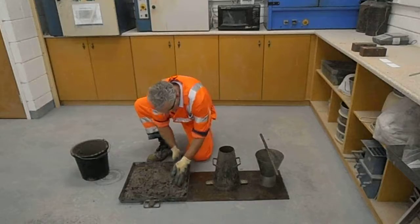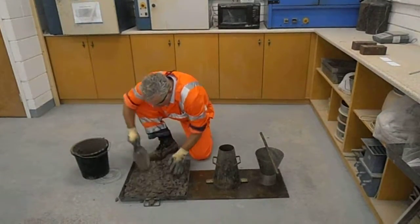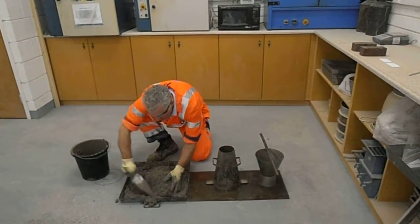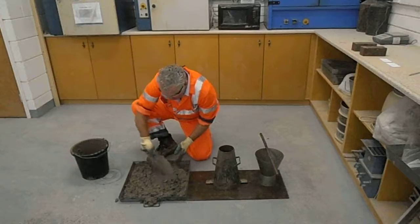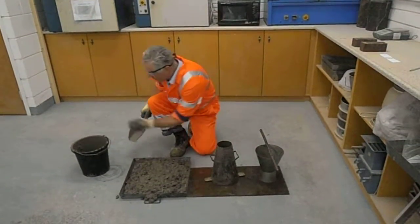It will tend to segregate, so mix it up. A scoop like this is fine; if you have a shovel, a bigger shovel is quite useful as well. Just make sure the material is thoroughly remixed before you start your slump test.